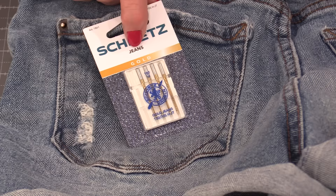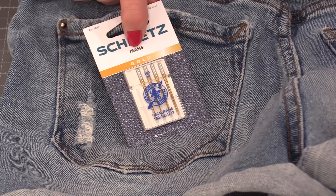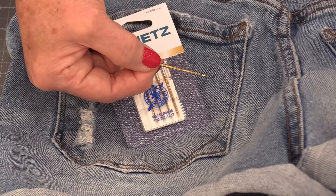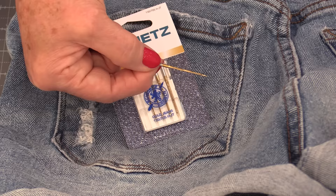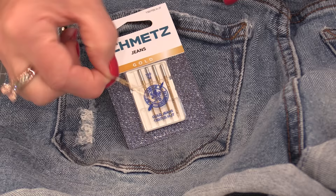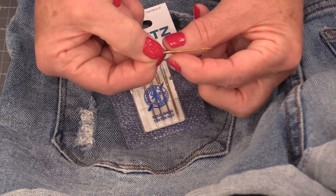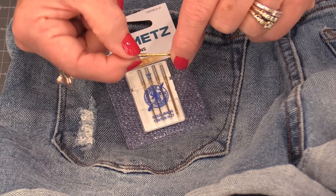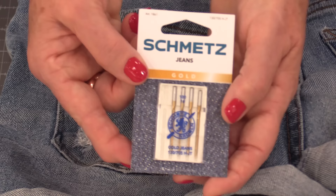Whenever we're working on jeans we definitely need to use a jean needle — it's designed to sew exactly that, our jeans. Schmetz does have a new gold needle out. Not only is that gold very pretty but this needle has a titanium coating. That titanium coating means we are going to be able to go through that fabric a lot more without the end being compromised. It has a medium round end which is perfect for going through denim. The new needle has an optimized blade which means it's reinforced — it's a stronger needle. With the titanium it's going to go through that fabric a lot more, meaning we'll be able to use that needle a lot longer.